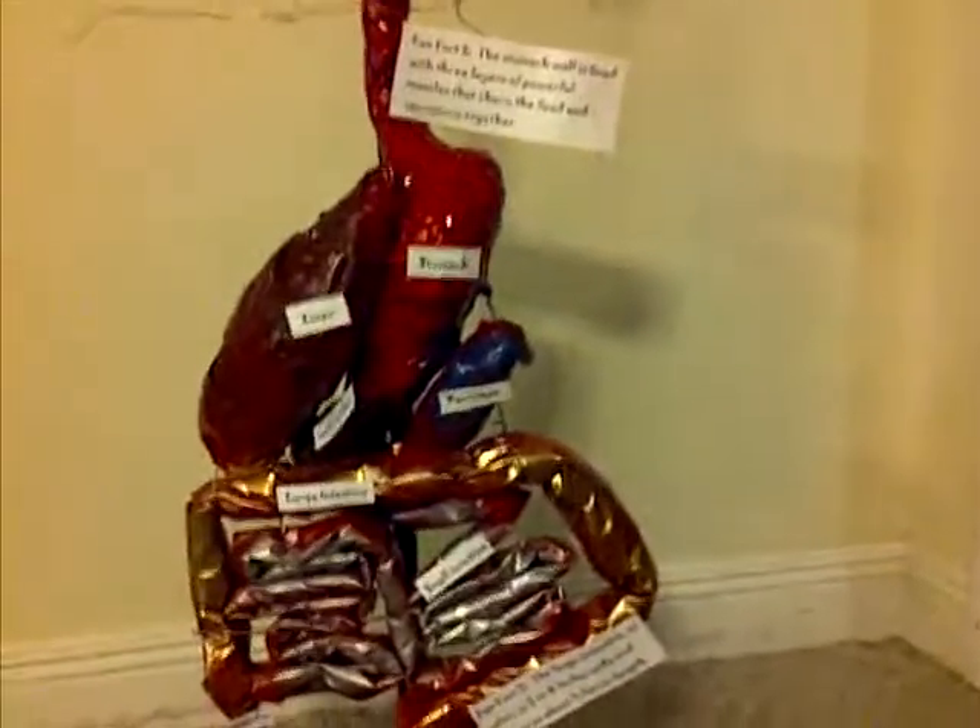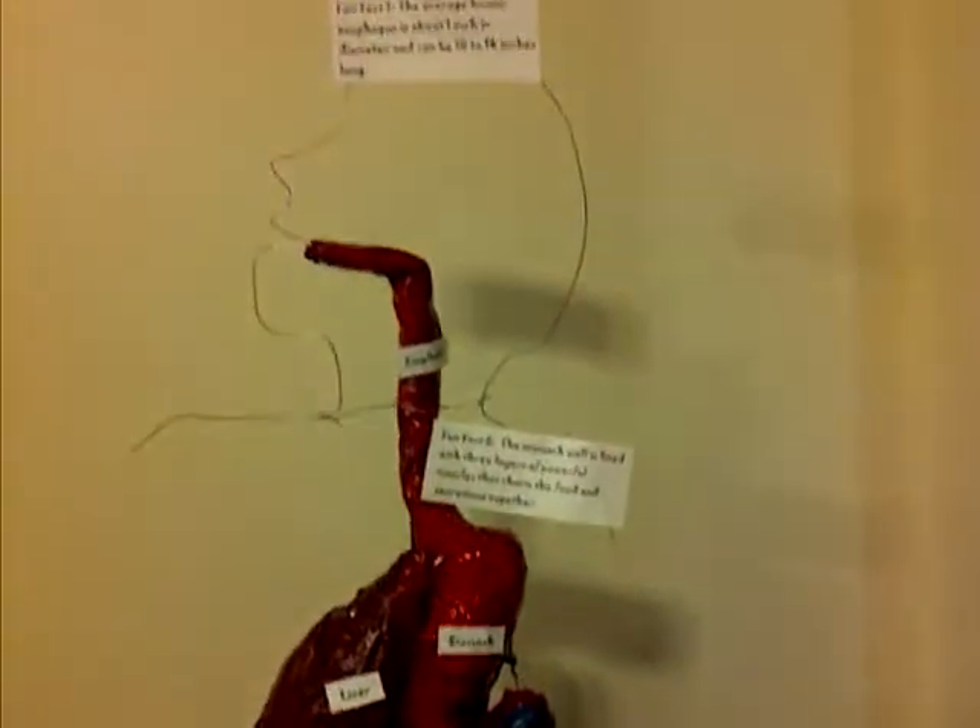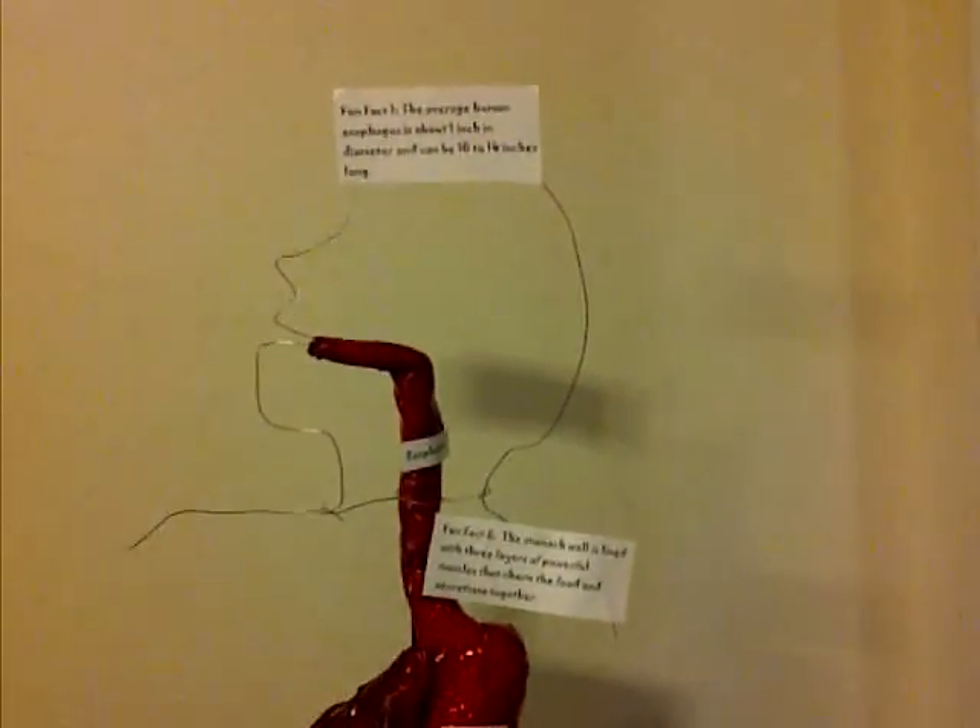And we labeled each organ. This is our project.